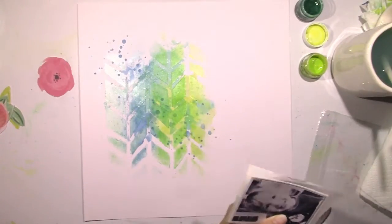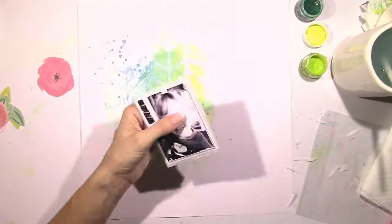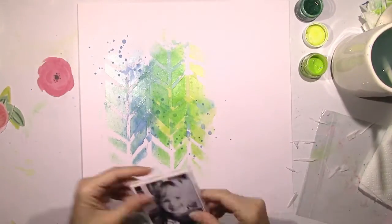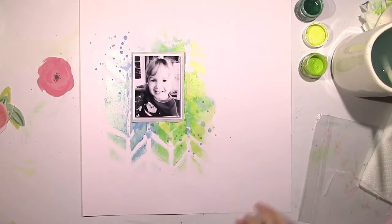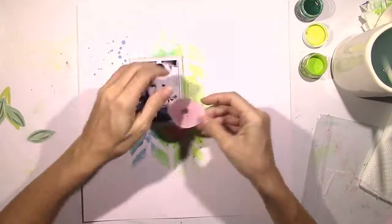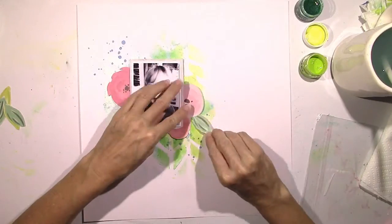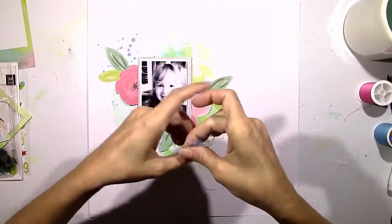I think it looks great. The Shimmers products really make it easy to make pretty backgrounds — it's not anything special that I did. It's just the colors together, and the way they look all mixed together is just so pretty. The good thing about the Dazzlers is if you let them dry, you're able to layer other things on top of them as well.